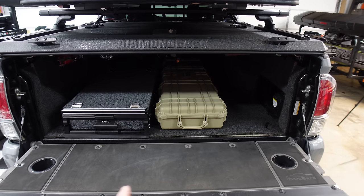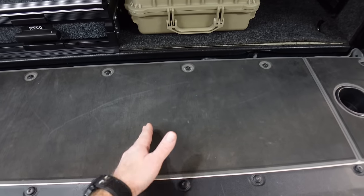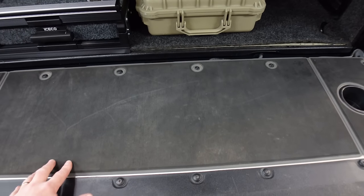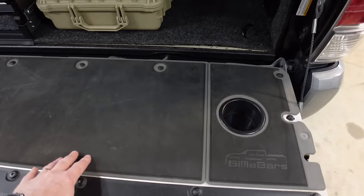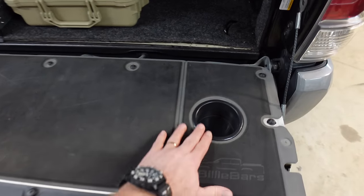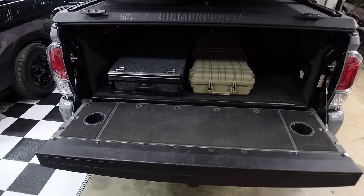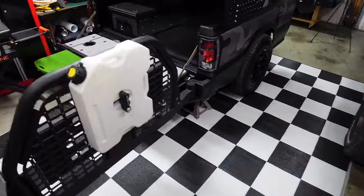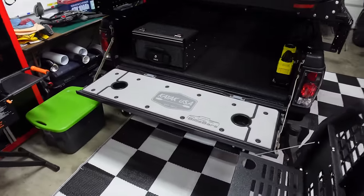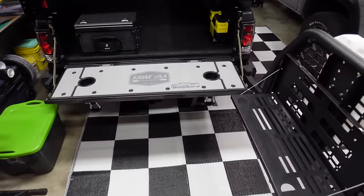If you don't change out that plastic tailgate with the ribs, it will kill your knees. This is super soft and you can climb in and out — it's very durable and this stuff will last forever. It's got cup holders built in. Go check them out at billybars.com, I'll have the link in the video description. These things are awesome.